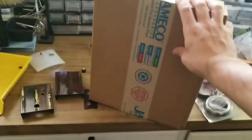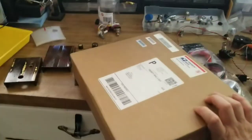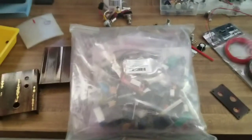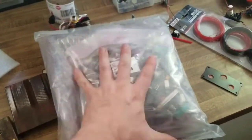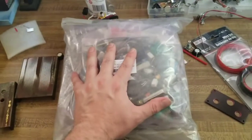Oh guys, guess what came? If you read the title, you know. Give me a second, let me readjust the phone. Cover that up — you don't want to know where I live. And this is what 3 pounds of miscellaneous electronics looks like. I'm going to pop it open, clean up the bench, lay it all out, and we're going to see what $30 in total will get you in miscellaneous components.